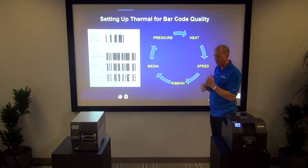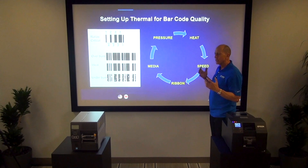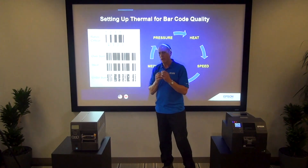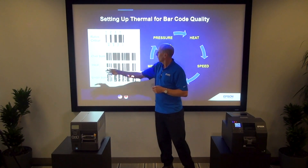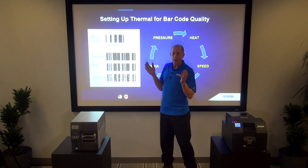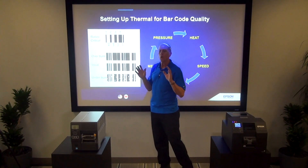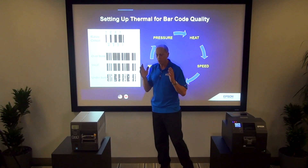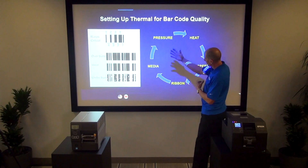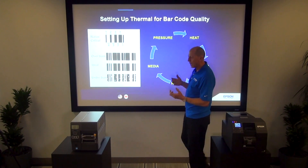If I have a different type of ribbon, I might need more heat, less speed, or more pressure. A barcode becomes readable when the ratios are accurate. In a typical four-element barcode, we have sizes of one, two, three, and four — the white space between black bars is also an element with the same size and proportion requirements. With all these variables, it is very easy to over-burn or under-burn the barcode.